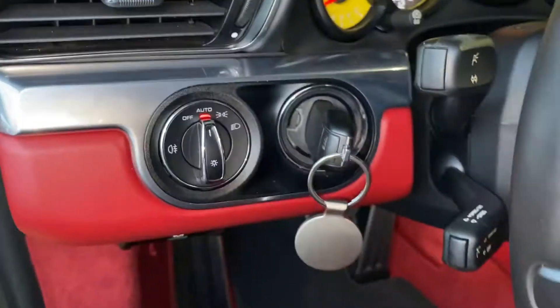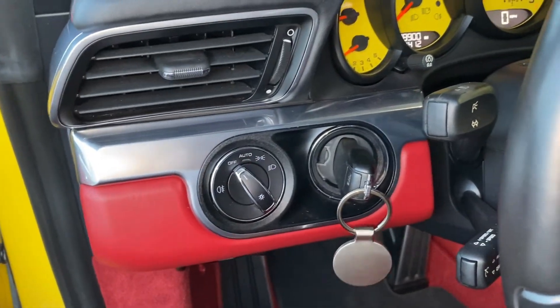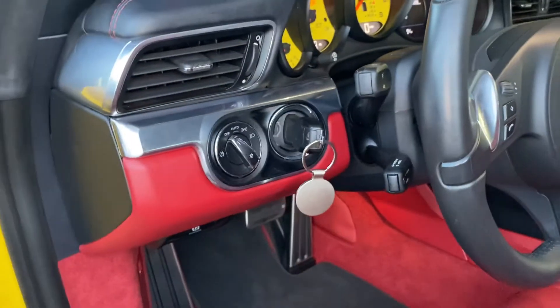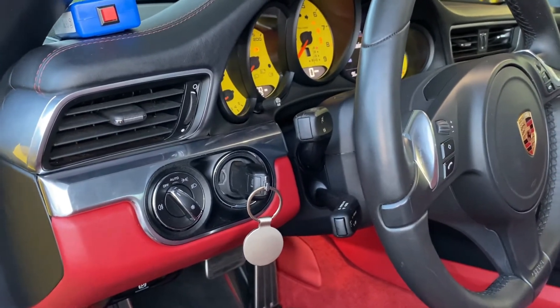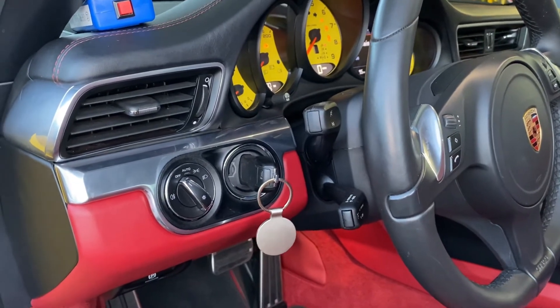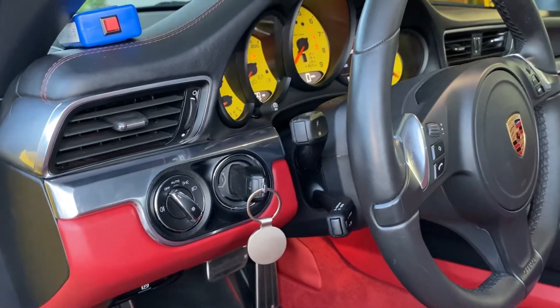Put the car in the on position. You may also want to switch your lights to the off position to use as little power as possible. If you have a weak battery, I suggest you put a battery charger on, as this process can take anywhere from one minute to ten minutes.